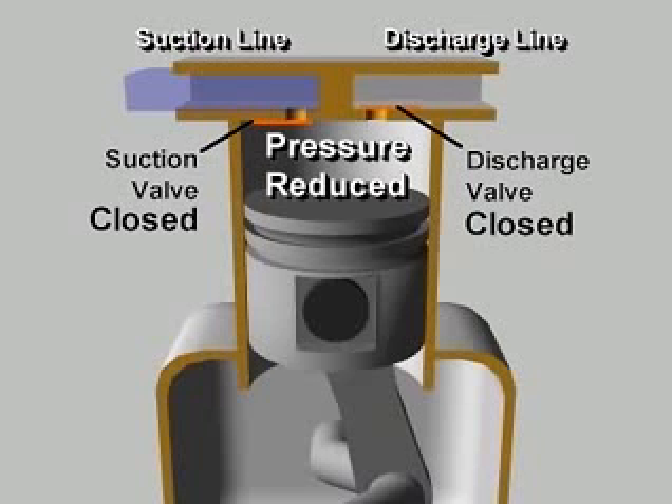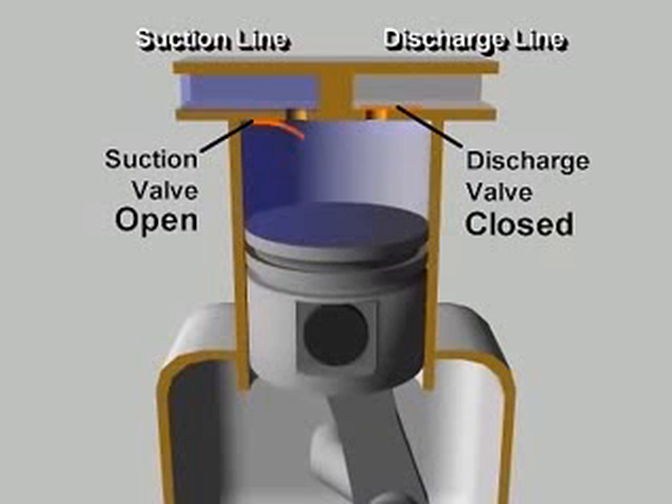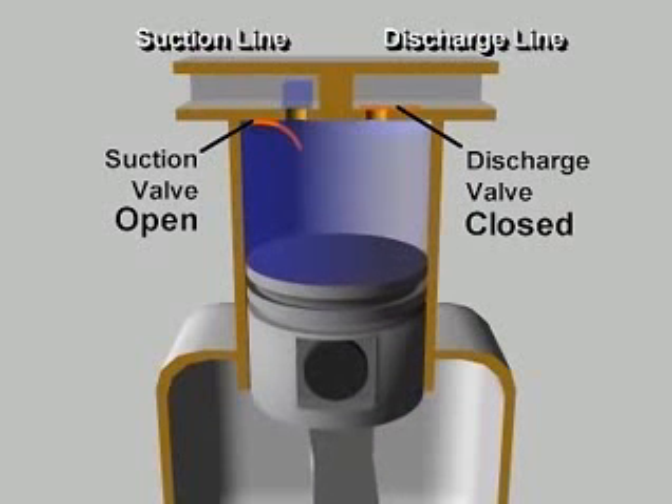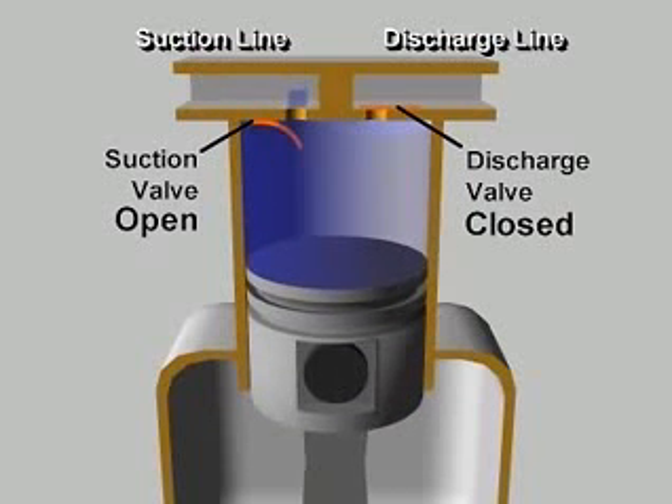As the pressure in the cylinder falls below the low side pressure in the suction line, the pressure difference opens the suction valve, letting refrigerant vapor flow into the cylinder. The piston continues down and pulls in more vapor until the cylinder is filled with low pressure vapor at the bottom of its stroke.